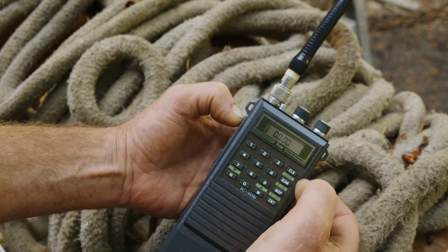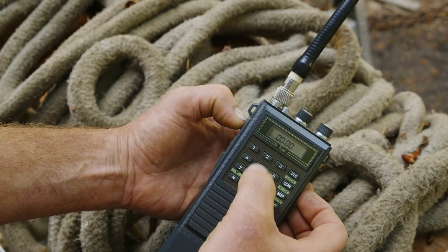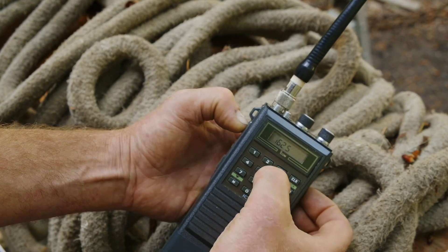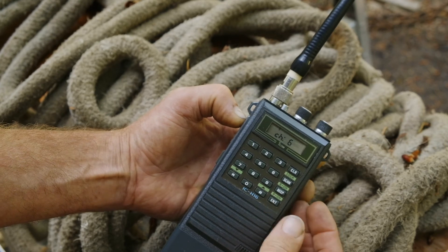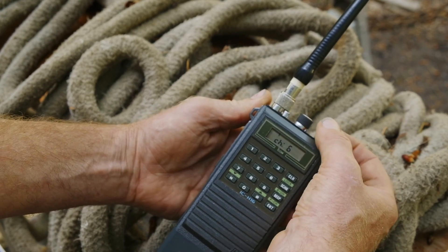Press clear, and then enter the new frequency. Press enter. Power the unit off.